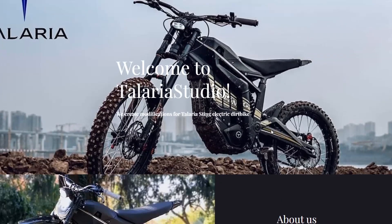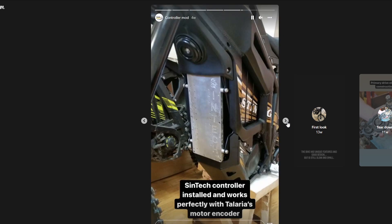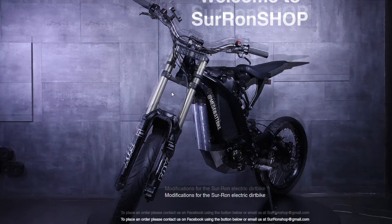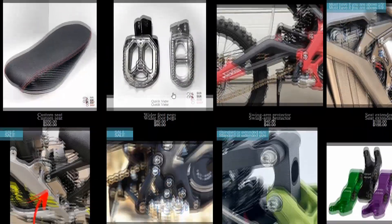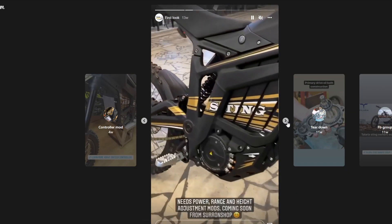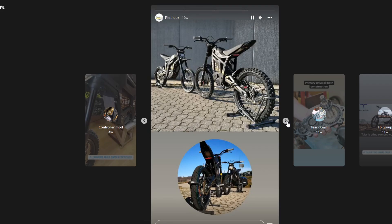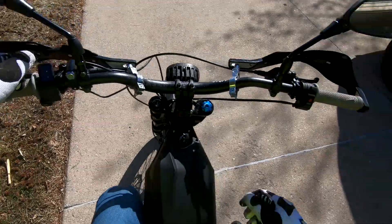Before we get this video started, it is sponsored by Talaria Studios — a lot of you are probably familiar with them as the guys that own and operate Suran Shop. When I found out they were also making parts for the Talaria, that was the ultimate justification for me pulling the trigger on the bike. They're very good at thinking outside of the box when it comes to upgrades, so check them out — link in the description.